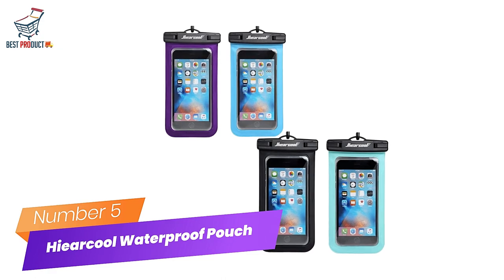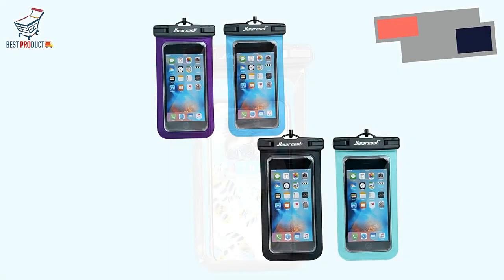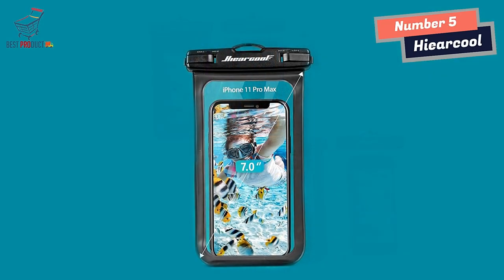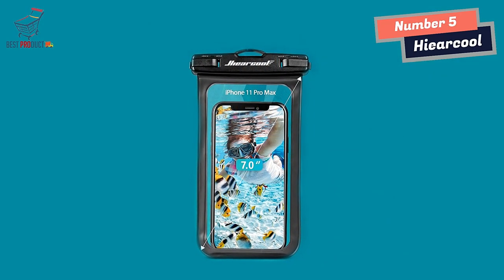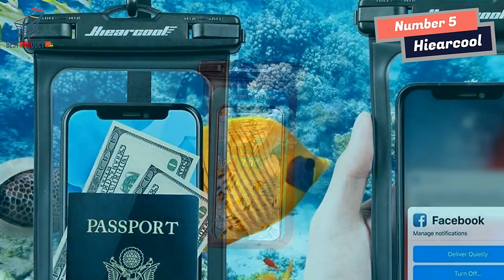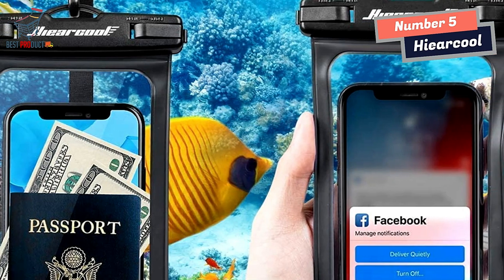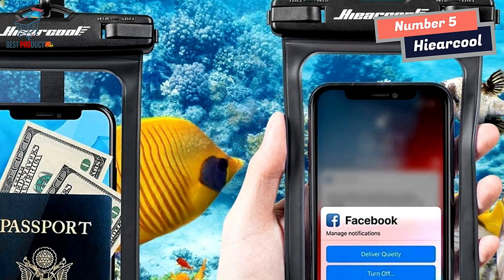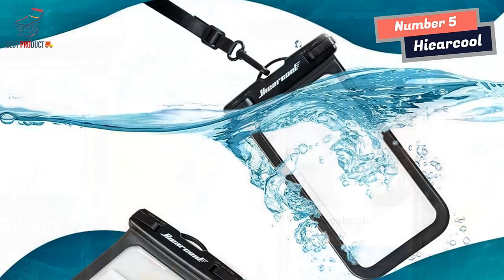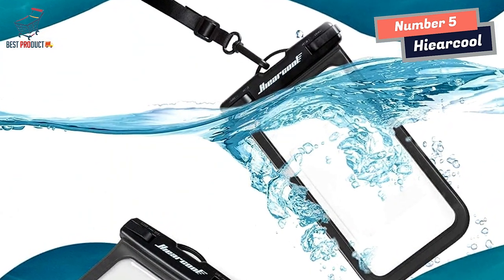Number 5: The Arcool Waterproof Phone Pouch Holder — Beach Accessories for Vacation. Big size waterproof phone holder, up to 7 inches capacity. Compatible for iPhone 12 Pro, Samsung and others. Beach Essentials: 4-pack waterproof phone bag, convenient for you and your family. IPX8 certified waterproof up to 100 feet slash 30 meters.